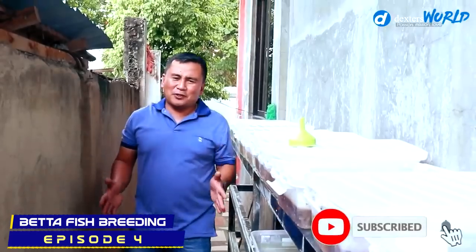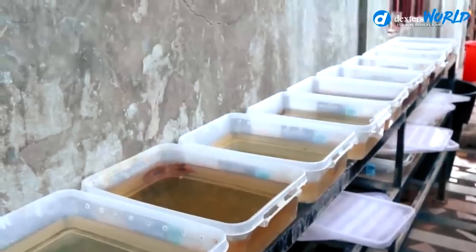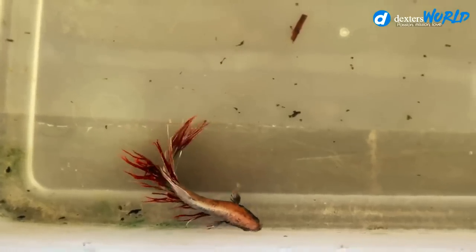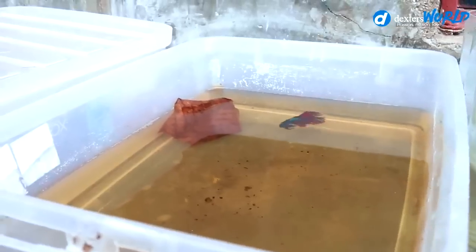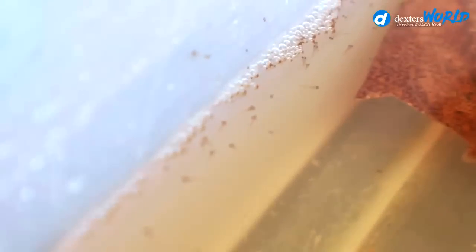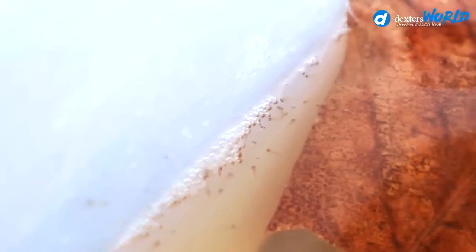Welcome back to Dexter's World Channel. Today we're going to check all these boxes to see if the eggs have been hatched by the male bettas. I have opened already the first box and you will see that there are plenty of babies now swimming — the father is carefully taking care of them. Will you feed these babies immediately? My answer is no.